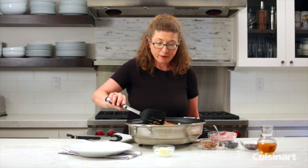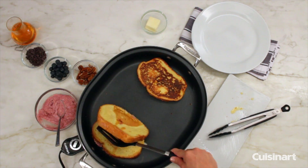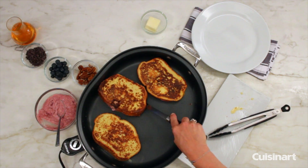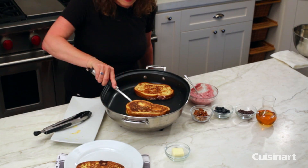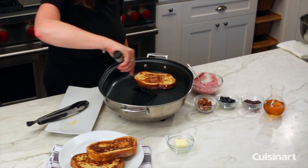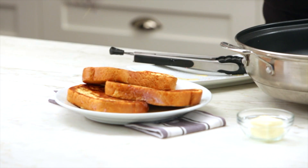So let's check the underside of our French toast. Cooked nice and brown. I'm going to just plate it up. This is obviously quite a big serving for one person but we just want to make sure it looks really nice and attractive.